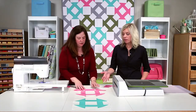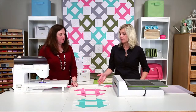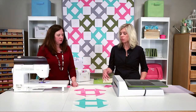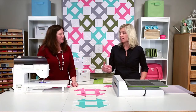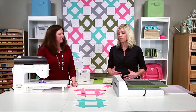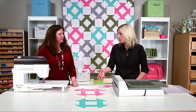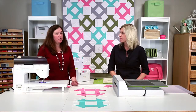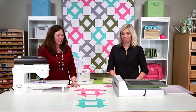Another great thing about this 12-inch finish size is that this die coordinates with all of our 8-inch and 12-inch mix-and-match sets. If you want to get creative, some of the other Block on Board designs that finish at 12 inches can be mixed and matched with the Churn Dash design to create all sorts of other blocks.